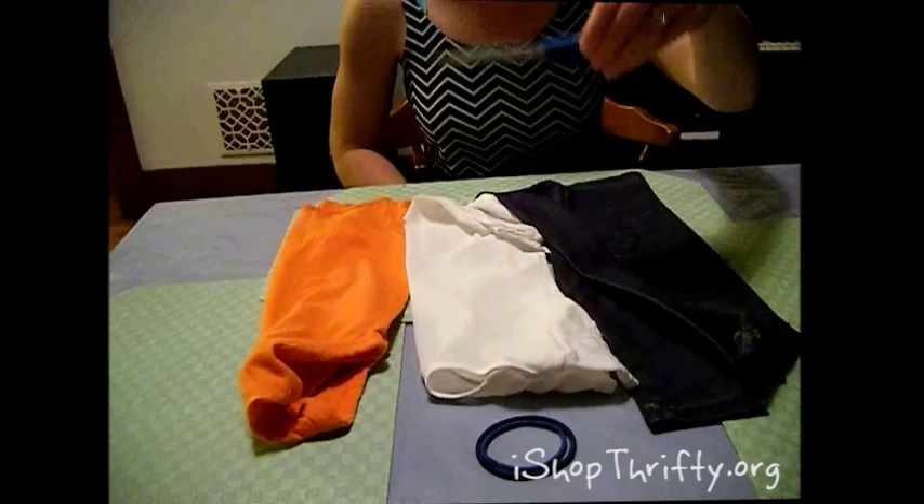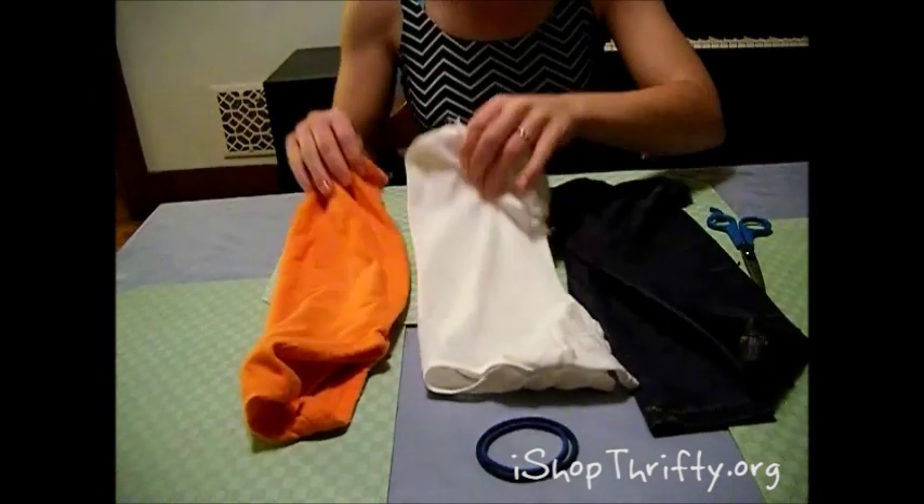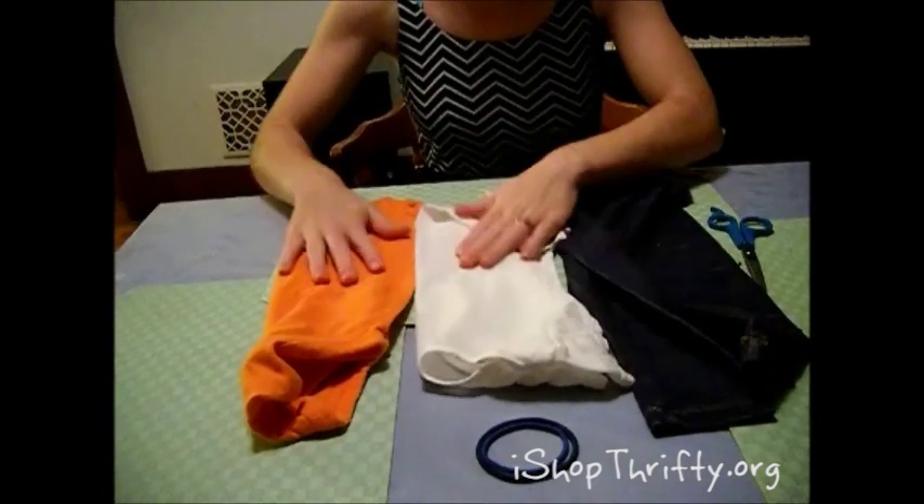First we're going to need a pair of scissors, and material the color of your team. In my case I'm using orange, white, and blue for SU. This is a onesie that was actually left in a bleach bucket too long so it got shredded up.